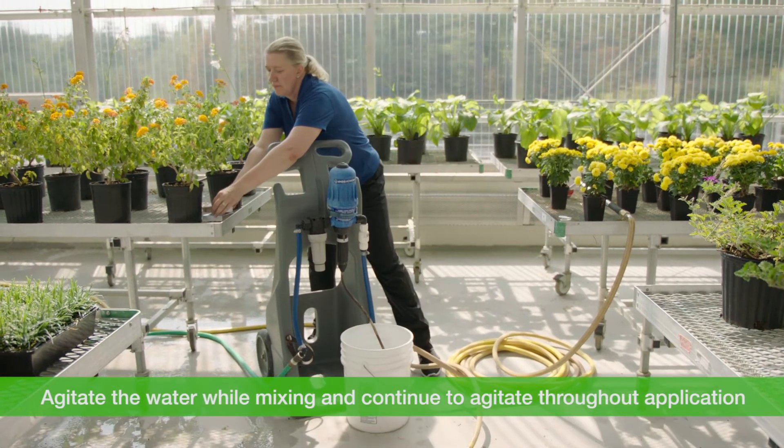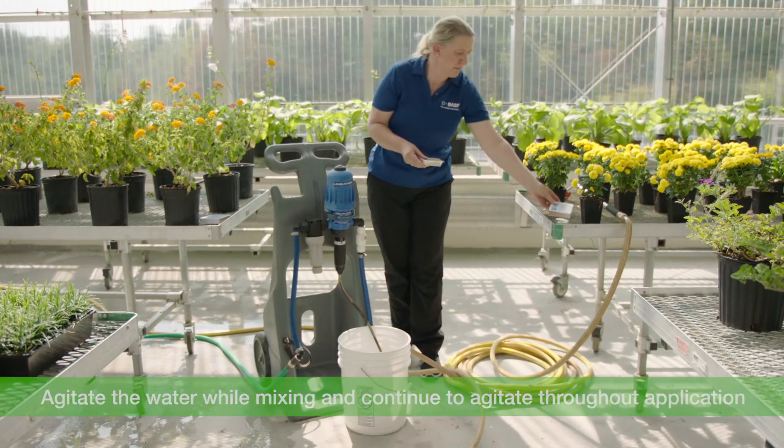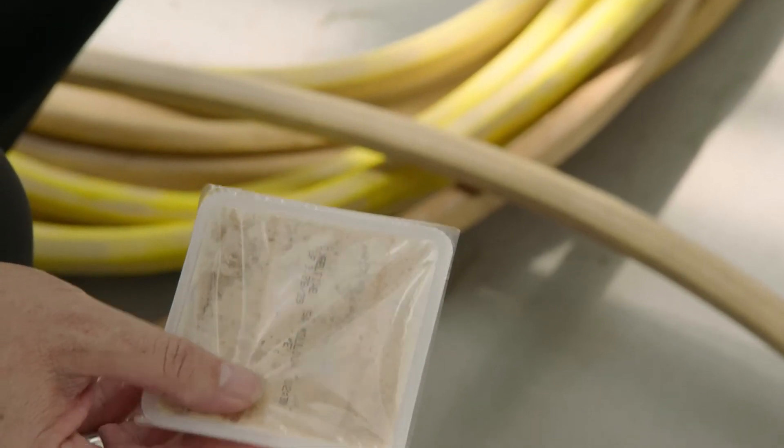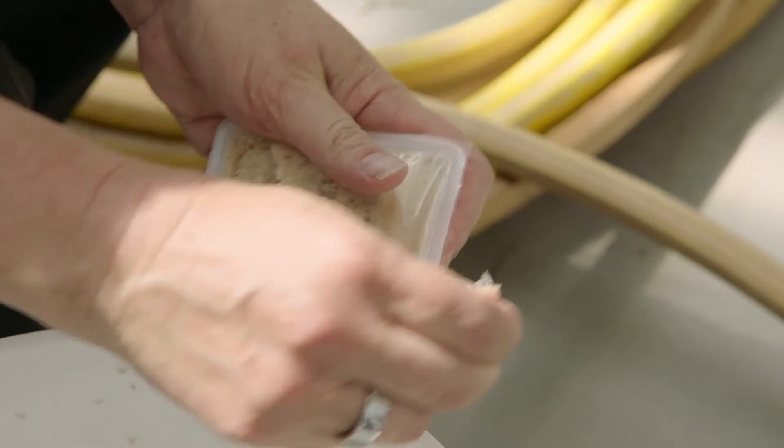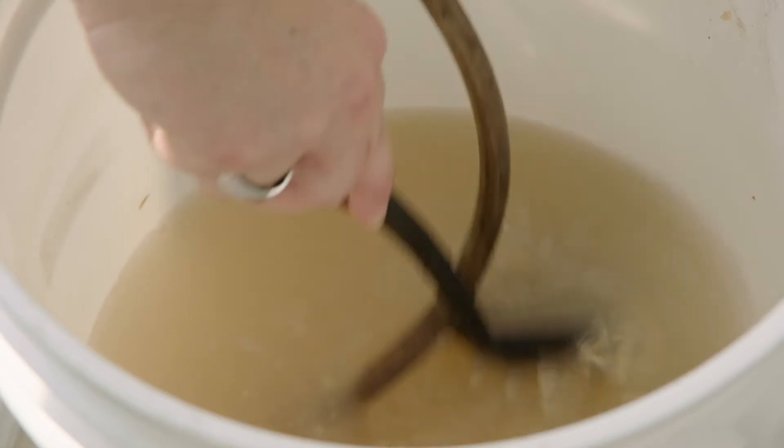You can use a standard five gallon painters bucket and you'll need to manually agitate the water. There are also buckets available that self-agitate and also aerate the solution — either option works fine. Start by adding a few inches of water to the bucket and tip the entire contents of your trays into the water to make a slurry.